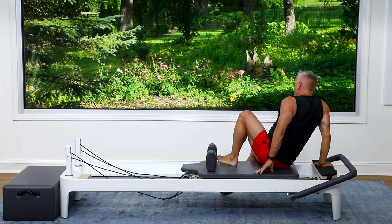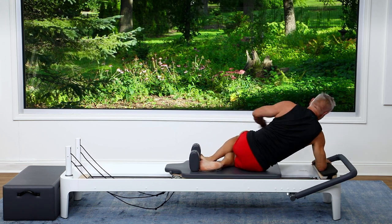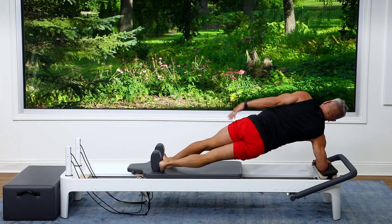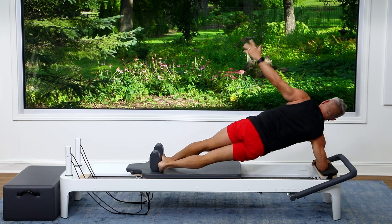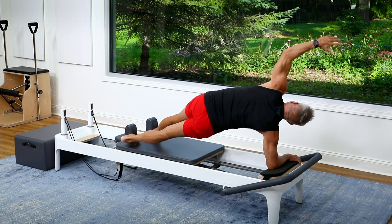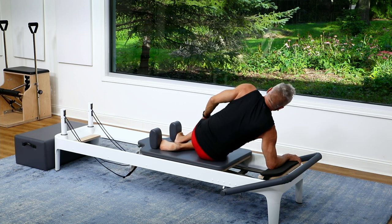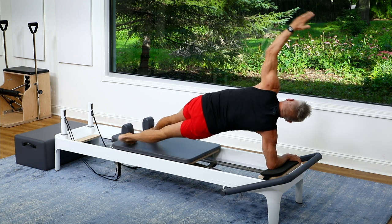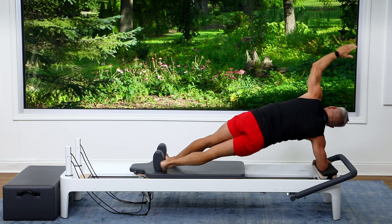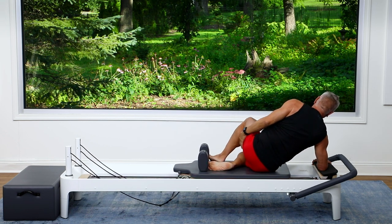Let's go to the other side, so flipping over. Top foot forward, bottom foot back, forearm on the platform. And we're going to push out into our side plank, and then lift the hips. One, and two — try to keep them stacked. Three, inhale up, and exhale, back to start. We've got one more of those. Press out and lift — one, and two, three. Keep the breath flowing, and pull it in.